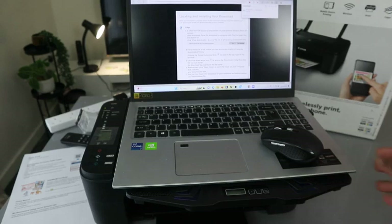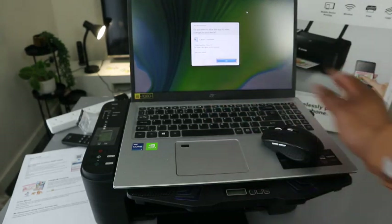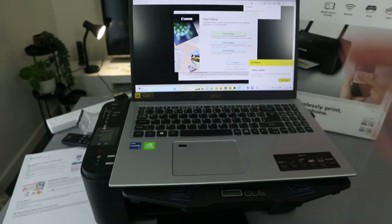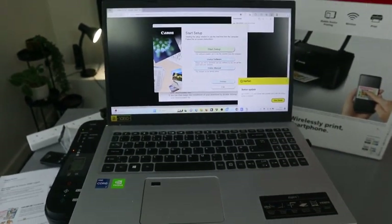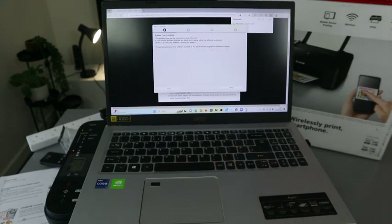Once the download is ready, open the file. When you open the file it will ask if you want to allow this app — select Yes. You'll see the Canon setup starting. It says 'Need to use your machine — select Start.' Click Start Setup and it will begin. Before you continue, the software may need network access to set up, so make sure your computer is on the network.